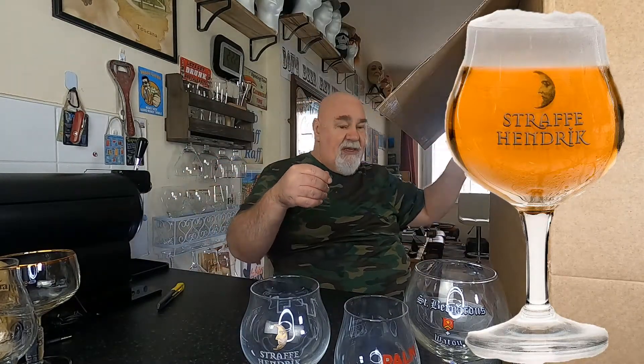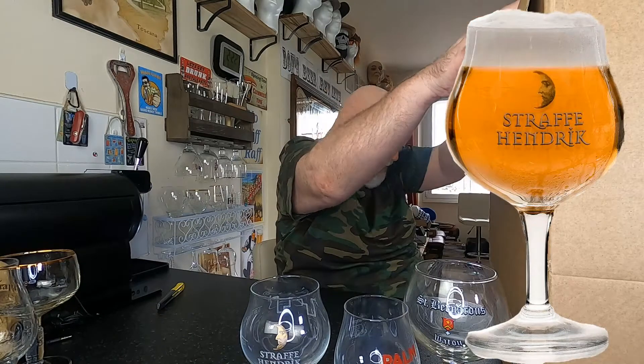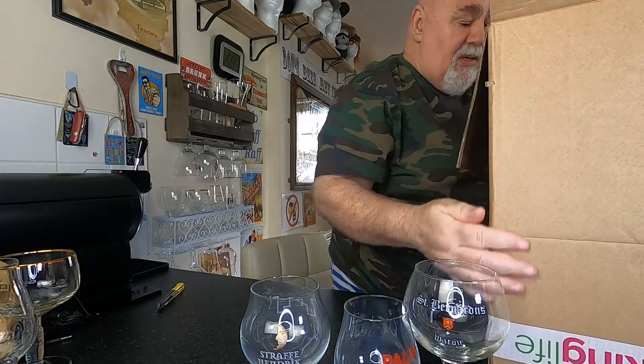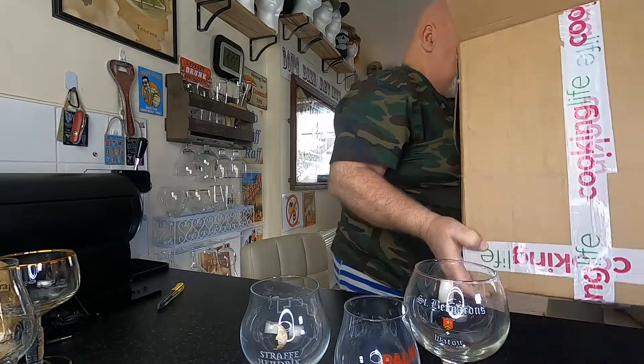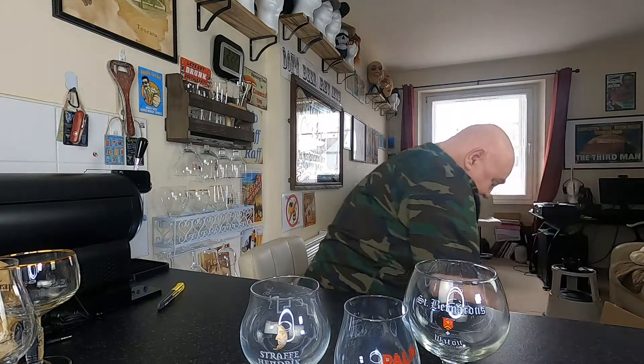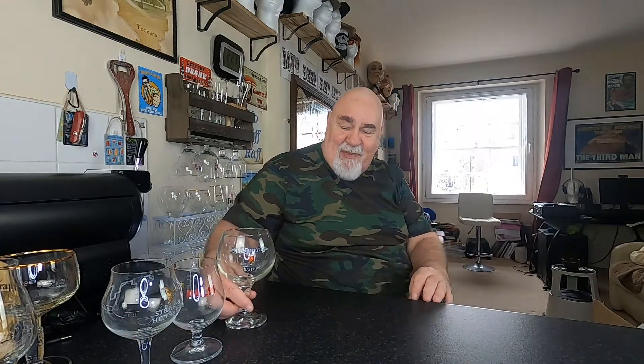So that's one. I'm going to lift this box down, give myself some space. Straffe Hendrik — St Bernardus.